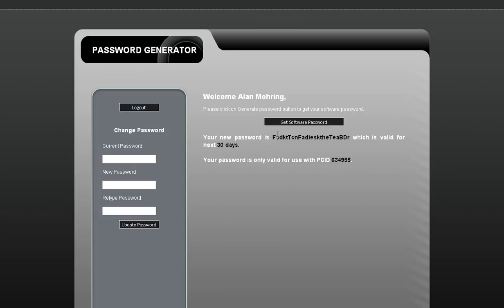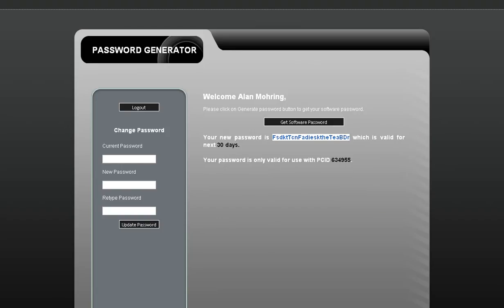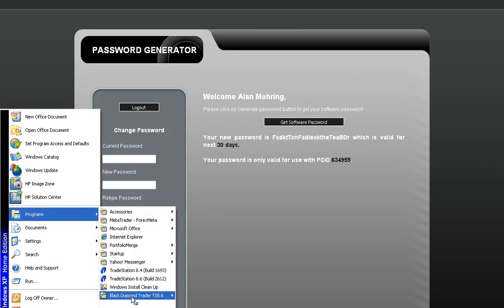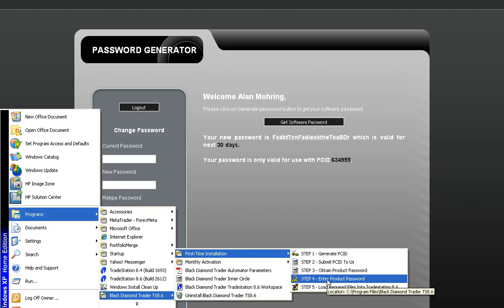For this next video, all we have to do is click this password, copy it, go down to your start menu again, go to Programs, Black Diamond, First Time Installation, Step 4, enter the product password.